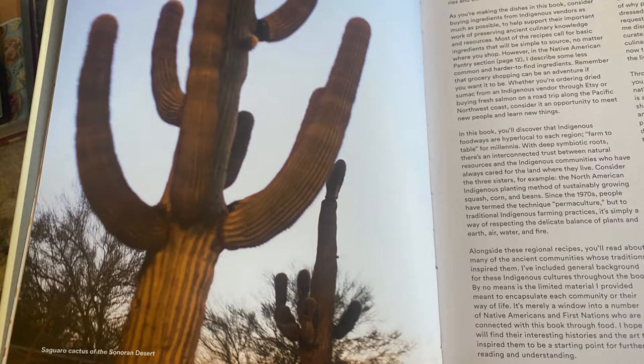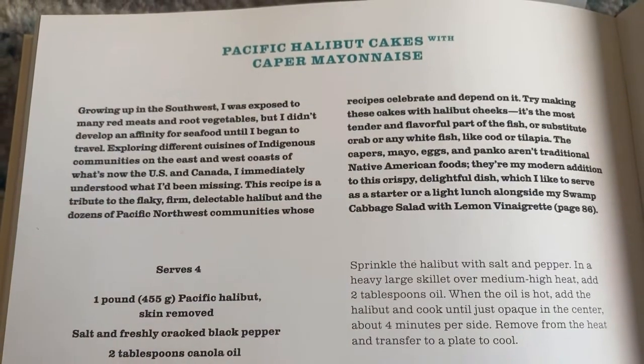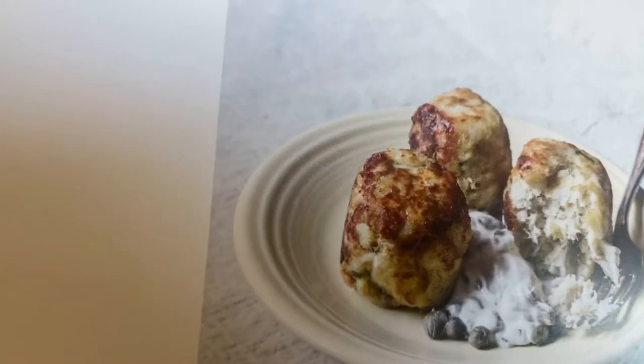The recipe I'm going to be attempting is for Pacific halibut cakes. I actually used cod because that's what I could find, but I followed it as closely as I could — so here is how it went.